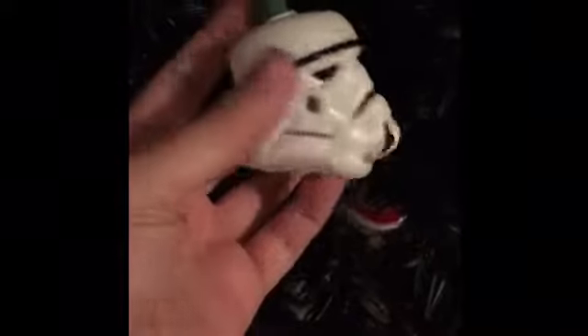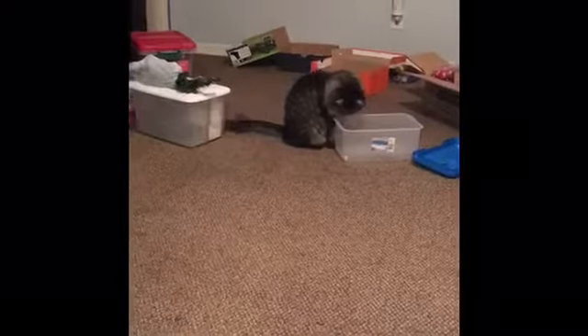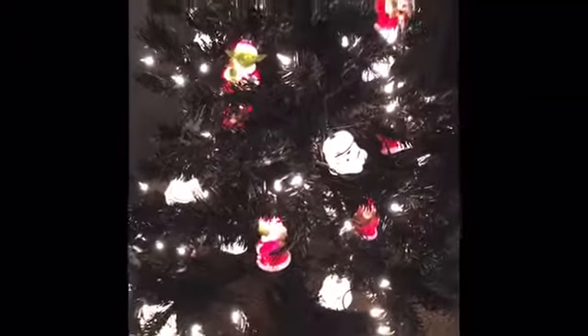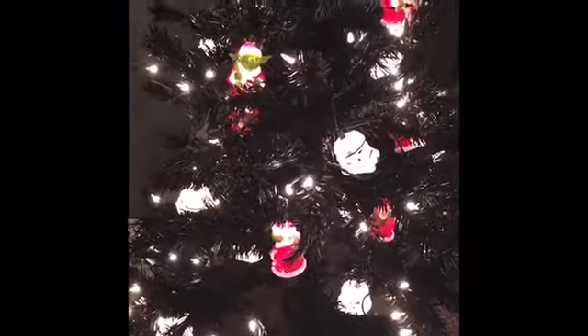I've got Stormtrooper Christmas lights. I've also got Yoda Christmas lights with a little candy cane. I got both of those at Lowe's a couple years ago. The tree is actually black — I don't know if you can see that very well, it doesn't really show up that well anyway. So the tree is lit and I just want to take you on a tour of my ornaments and then I'll show you the end result when it's all done.